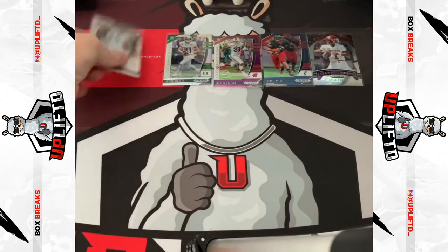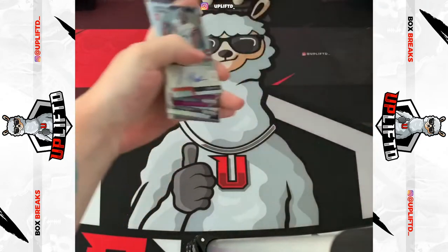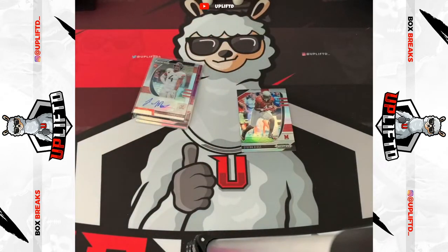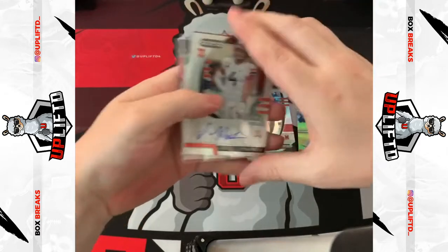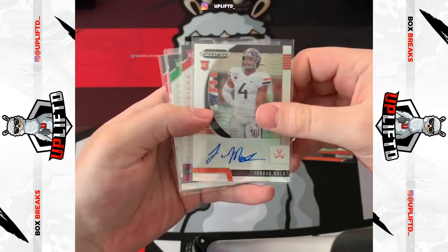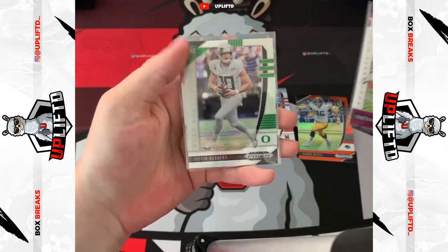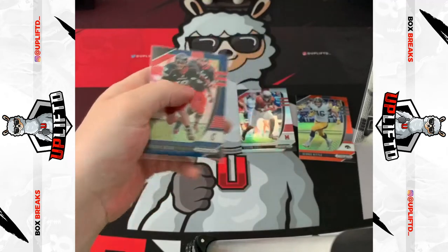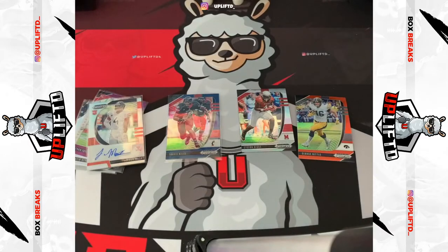That's gonna do it. Here are probably the best hits from the box in my opinion. We had the Stefan Diggs silver, the orange George Kittle, Jordan Mack rookie silver auto, Jonathan Taylor purple, Justin Herbert silver, Kyler Murray, and a blue Travis Kelce. Let's go! That's it for today guys, thank you very much. Hope you enjoyed it and I'll see you on the next one.